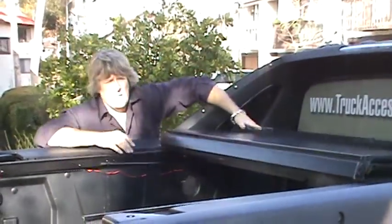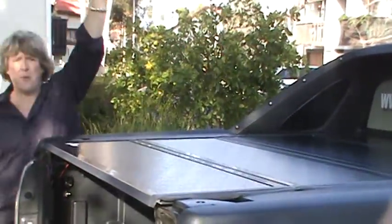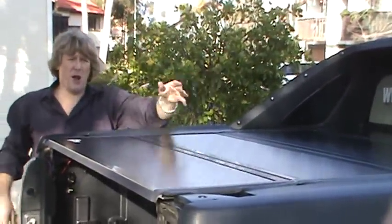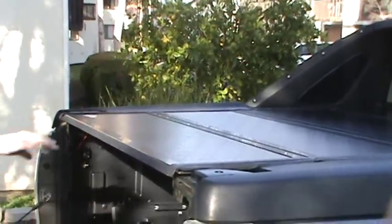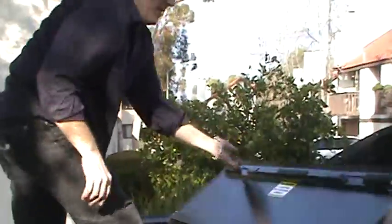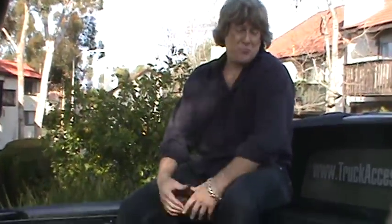A lot of people ask me how much weight will this cover hold. If you've got a three-foot pack of snow on here, it's not going to be a problem. Each panel is going to hold 150 pounds. And as I'll show you, I commonly use mine like a park bench when I go to football games. It's a nice place — not bad. You get a good perspective on everybody.